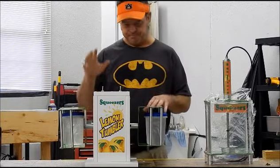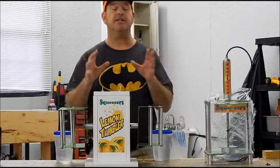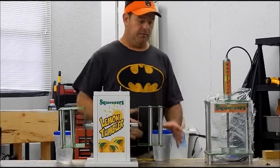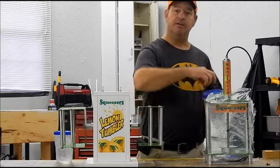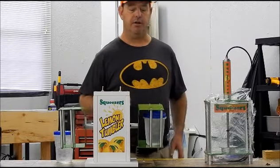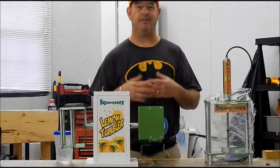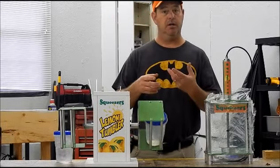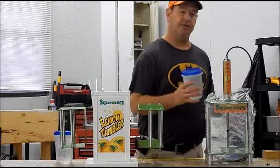We'll get into that later about how to run it. But really neat little product here. Basically what you're going to do is jump over there and smash your lemon. You're going to put your ice in it, fill it full of your water or your pre-mix, throw it in here. If they ordered one drink, throw it in there and turn it on. Then you can take their money — sometimes that can be a process. People take their money while this is going off. You get their change and give it back to them. Once it's done, you turn it off, take the lid off, and finish the drink.